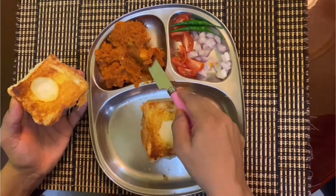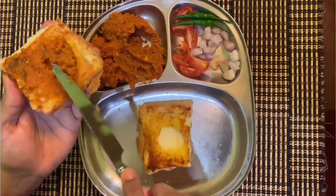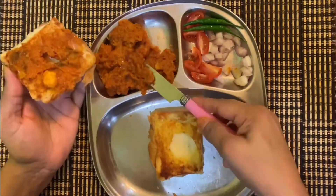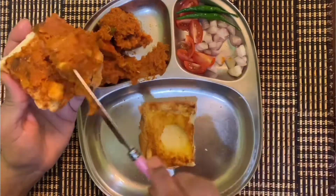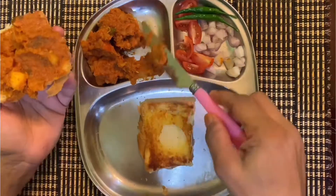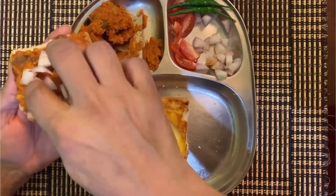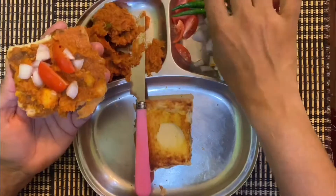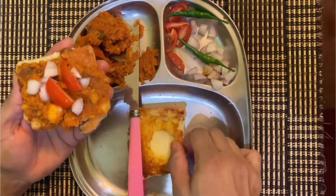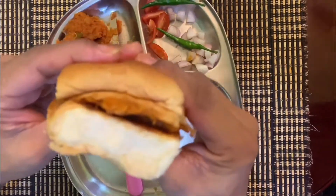Another way of eating Pau Bhaji — you can do it just like a burger. Apply the bhaji on the pau, and if you like a little bit extra — because I like extra, it's tastier — add some onions on top of it, some chili, overlap it just like a burger.